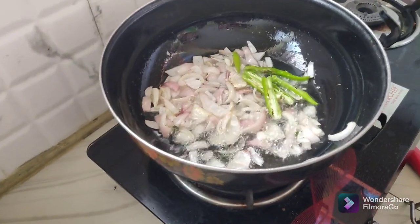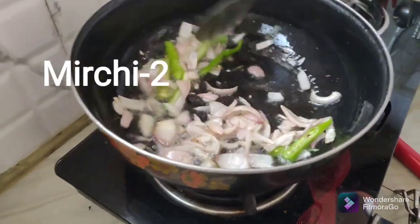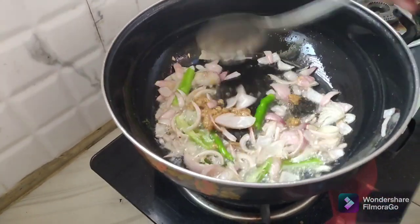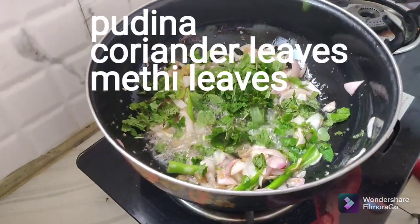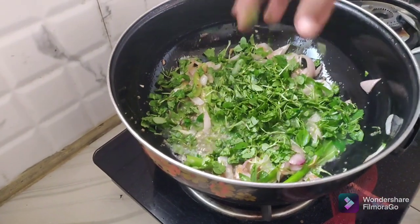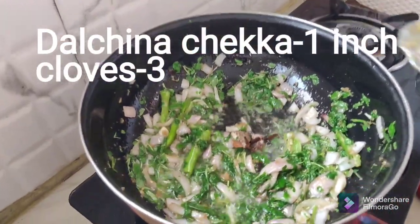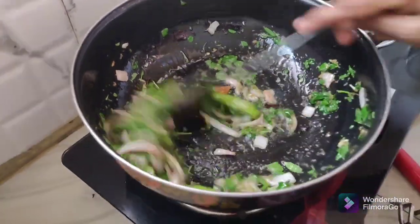We are going to make some egg paste in the pan. We are going to put 1 cup of egg paste in the pan. We have to cook the 1-2 square inches.